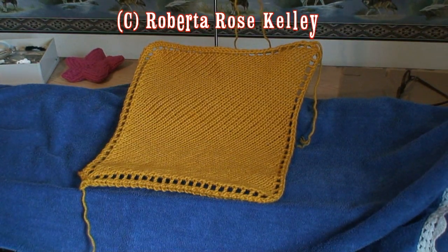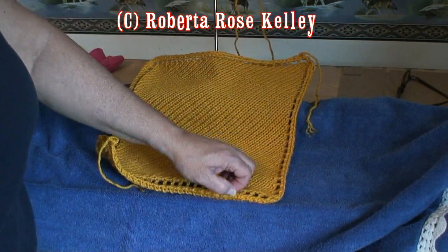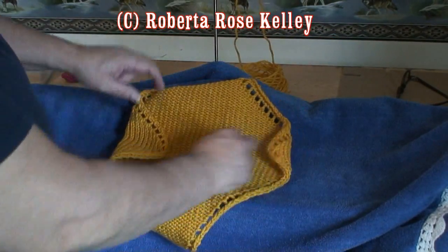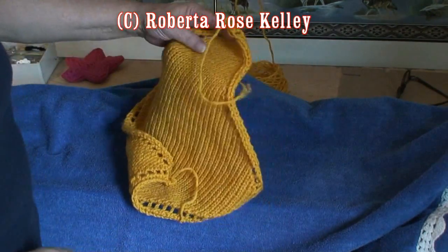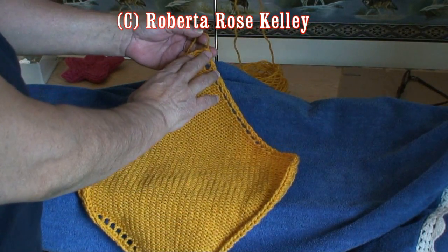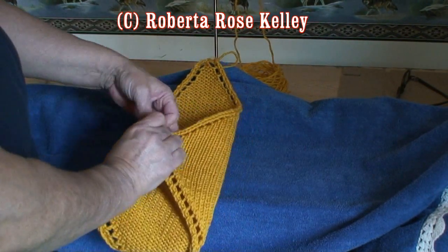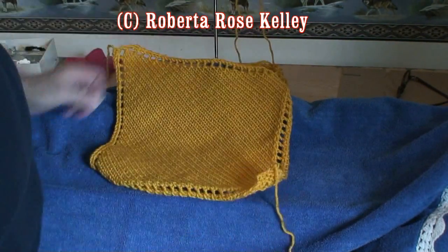Here is my finished square. The cast-on edge and the bind-off edge will curl a little bit on you. If you made this into a blanket, go ahead and block it and you shouldn't have that curl. When I turn it the other way, the other two corners want to curl in — blocking is going to help that. For a washcloth in cotton, you don't have to worry about that. If at the end you continued increasing and made that little hood to go over the baby's head, that corner should be just fine, and you're going to be wrapping the other corners around the baby anyway. This is a simple project that I hope some of you get to try out sometime.